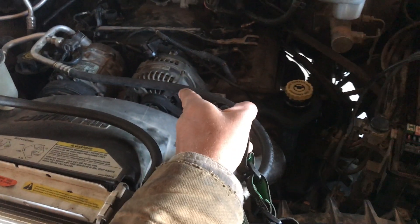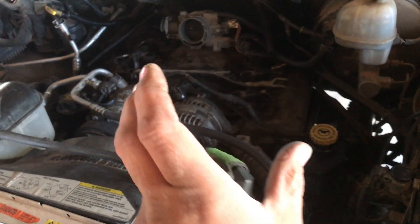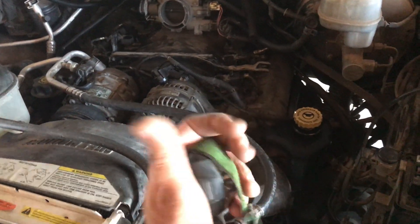When pulling the engine out, you're going to want to remove the alternator because that's the only way you can get the plenum off. It'll come up on a little bit of an angle and out in that direction, and then you can pull the engine.